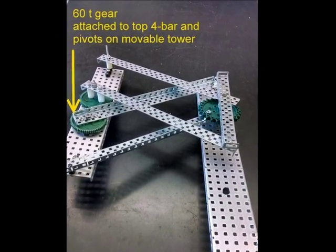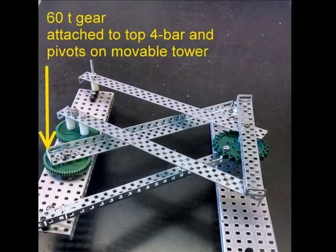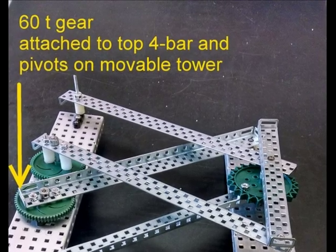The top four bar is mounted to a sixty tooth gear which pivots on the movable tower. As with the sprocket, the gear's axle would need a second point of contact in an actual assembly.